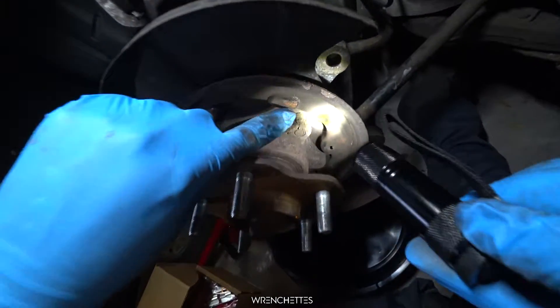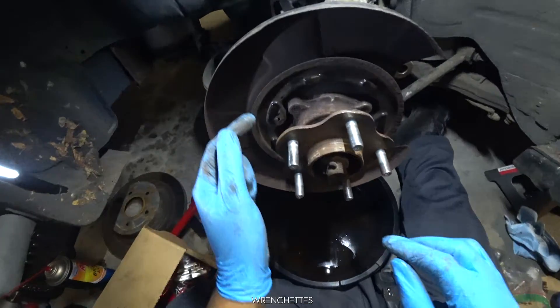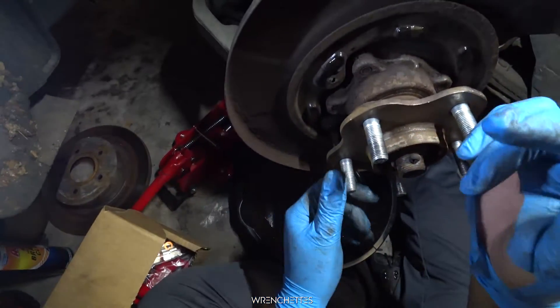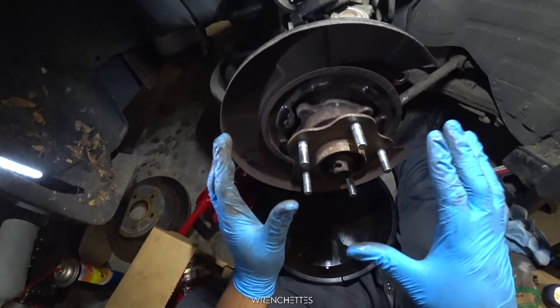You see that rust right there — and here, and here. I lube every part that has a contact. Right here — just a little bit is enough to help the system move. Now I'm going to put everything back together.